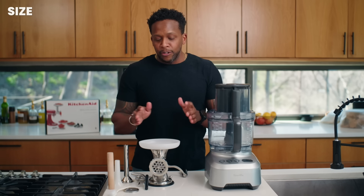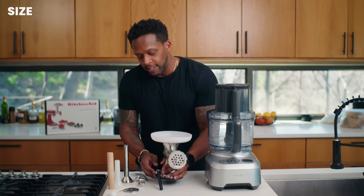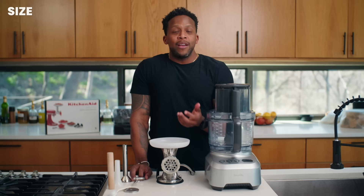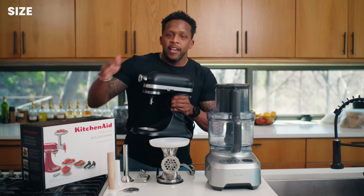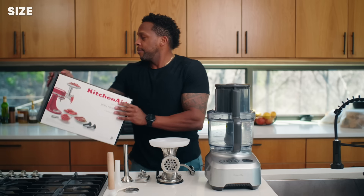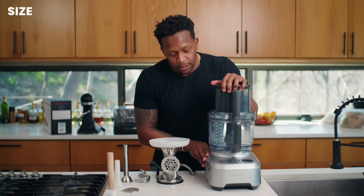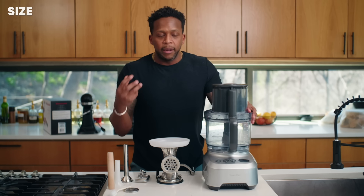Let's talk about the size of both. Traditionally, meat grinders are large commercial machines, but they've become more popular for home use and have been scaled down to various sizes. I purchased this one because it's a counter and space saver — it has a suction cup and it will not move. Many people have a KitchenAid stand mixer and you can buy the attachment to turn it into a meat grinder. On the flip side, food processors are technically a bit more compact. I've had this food processor for about six to seven years — it's very versatile.